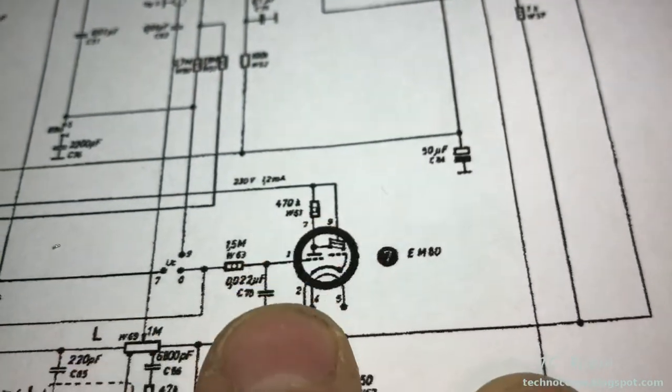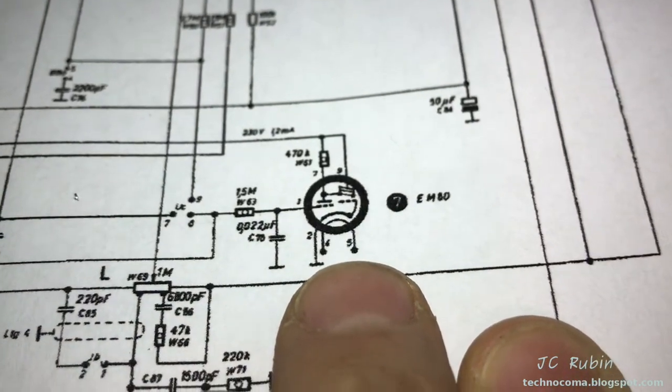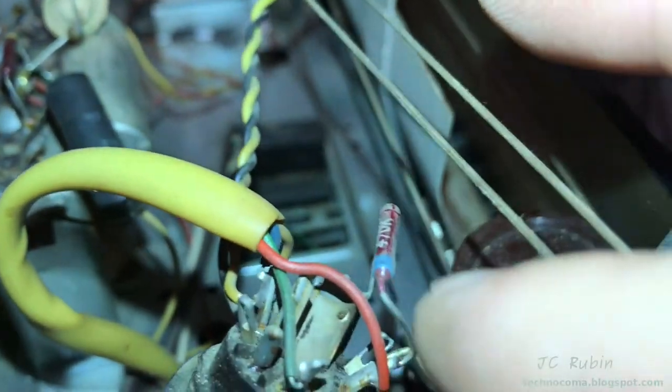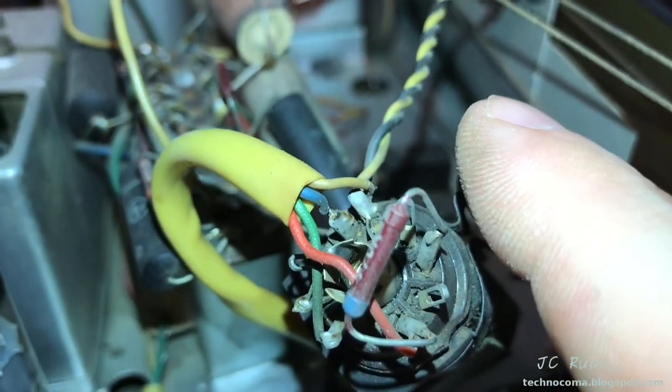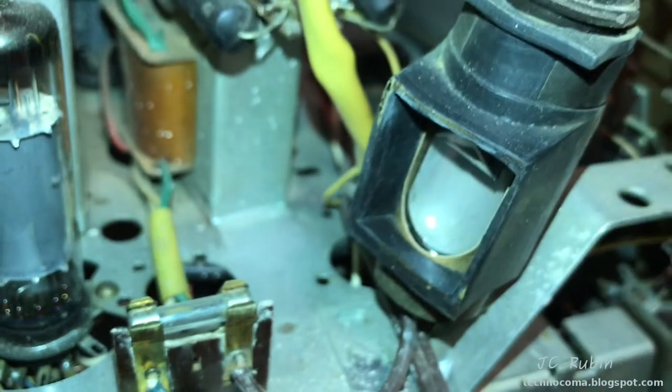I can identify this 470k ohm resistor. You can see pins 9 and 7; 4 and 5 looks like the heater with 2 over here, and then 1 looks like the signal in. Looking at the tube, we see 470k here at pins 9 and 7. So 7 and 9 is 230 volts coming in — that's going to be the B+ or the positive. That's the heater, and then the remaining one is the signal that causes the deflection in the tube.